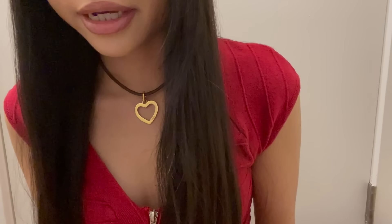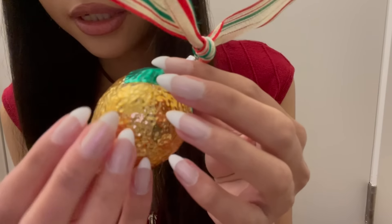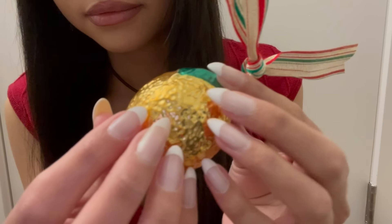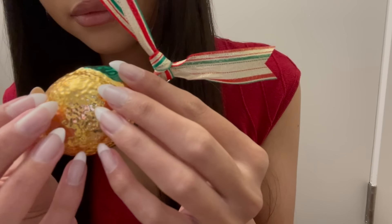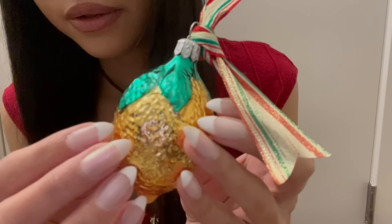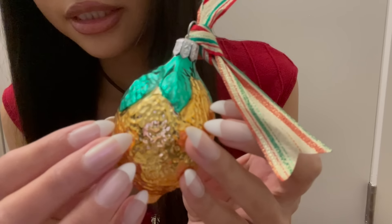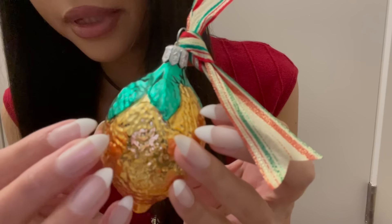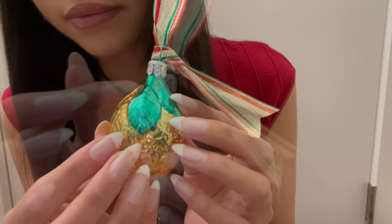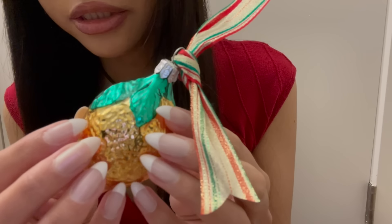The next thing is this fancy shiny gold lemon. It has a textured surface like a real lemon. I like this shade of green — it's like a bluish-greenish shade.